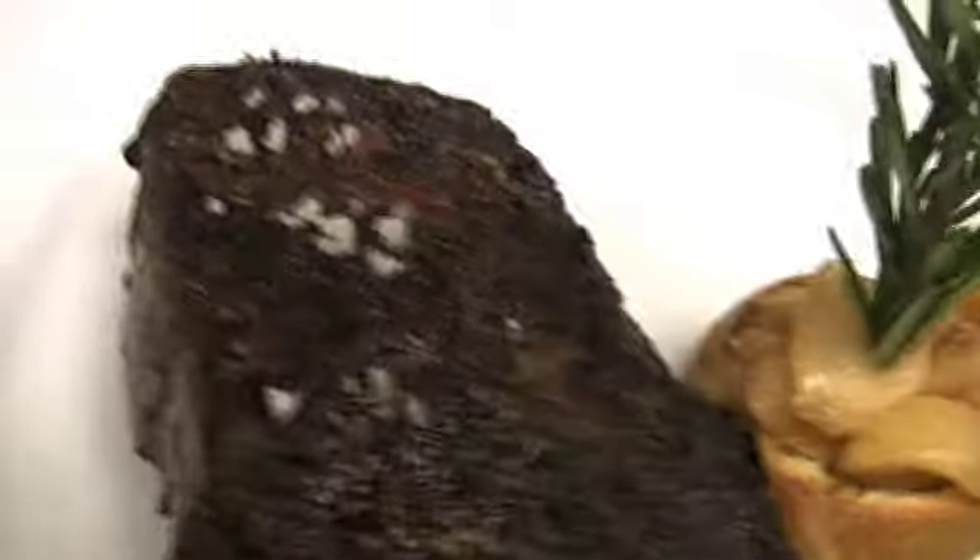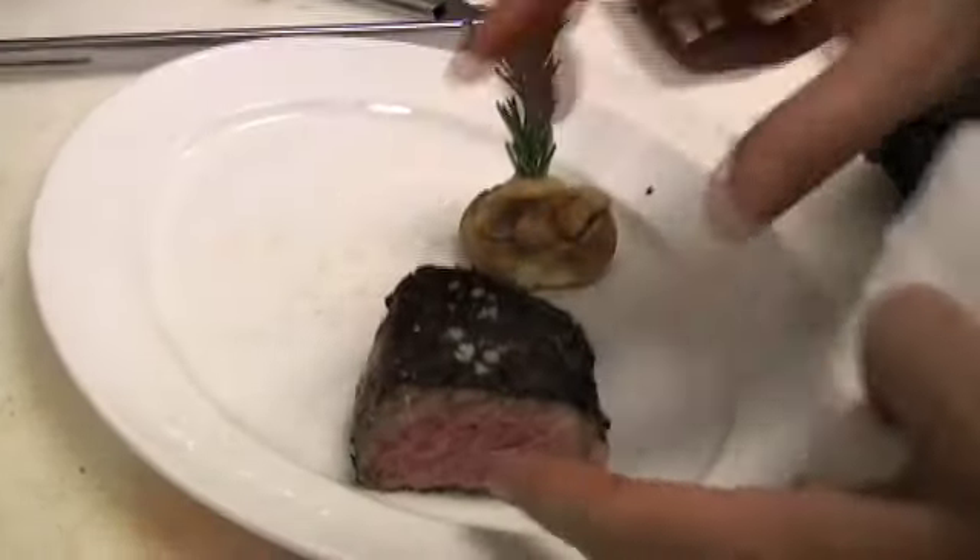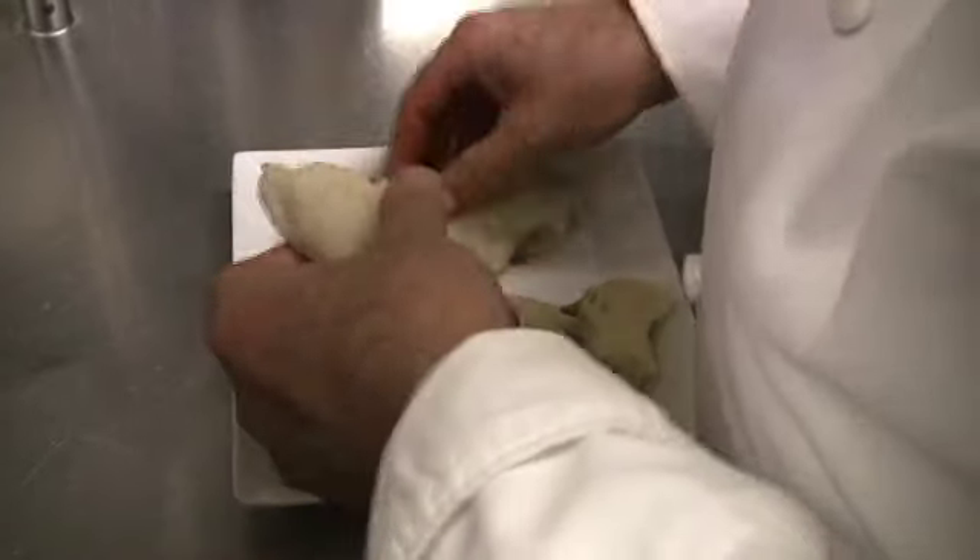And that is a strip steak from Strip House right there. See that nice moisture in there? What degree of doneness is that? That's going to be a medium rare plus. Do you feel physical pain when someone orders a steak well done? Absolutely not.